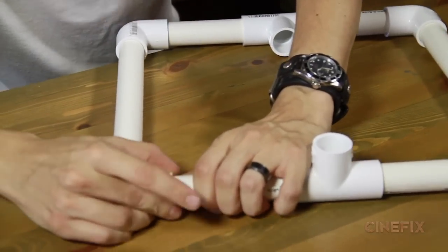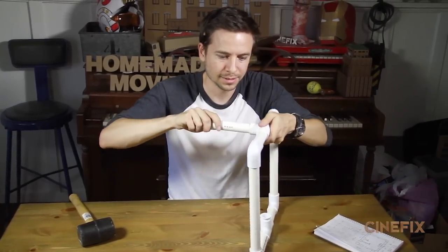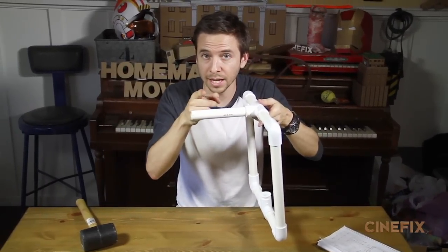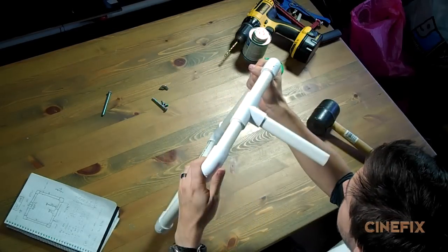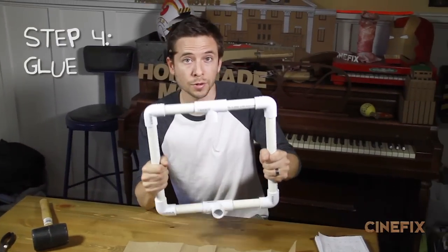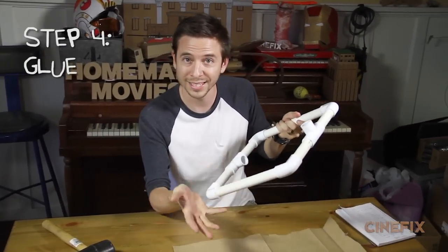My leftover piece is gonna be the handle — it goes right in there, but we're not gonna glue this one. It's gonna be removable because we might not want it in all the time. Now that you're sure your measurements are all correct and everything's good to go, it's ready for step four: gluing, which means we're gonna tear it apart and glue it.